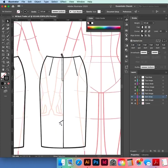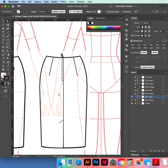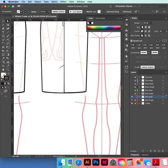Our stitching line down here — select that, get your Eyedropper tool, press I on the keypad, click over our stitch line. That way you know they're exactly the same. Now we're going to make the step in the hem.